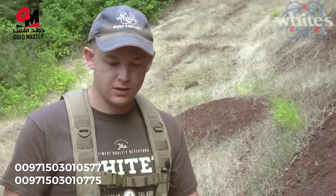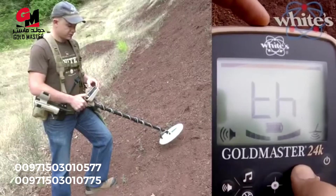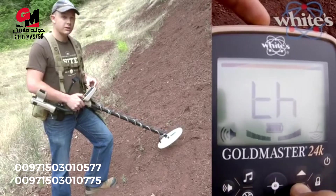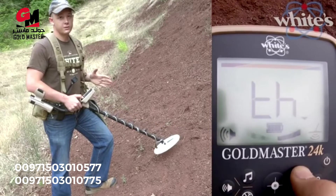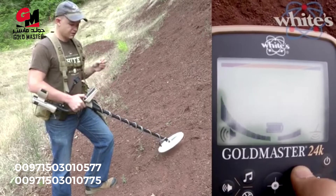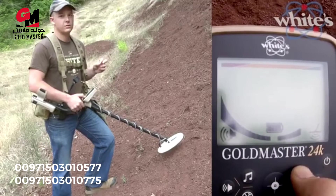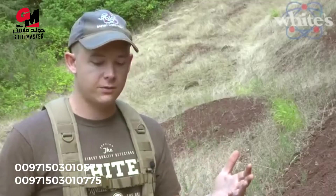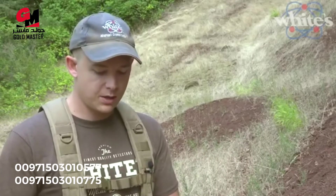Tapping the speaker button adjusts your volume; holding it gives you access to your threshold. This is a true all-metal threshold on the Gold Master 24K, which is crucial for gold hunting because many signals are very subtle. I set the threshold where I can just barely hear it in my ear, so any little variation will be audible.